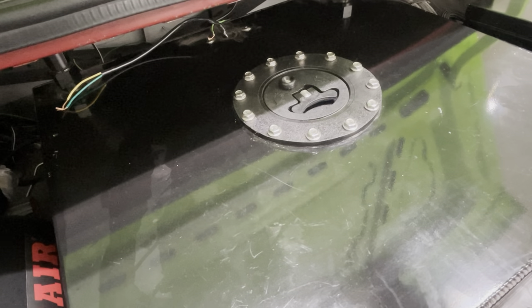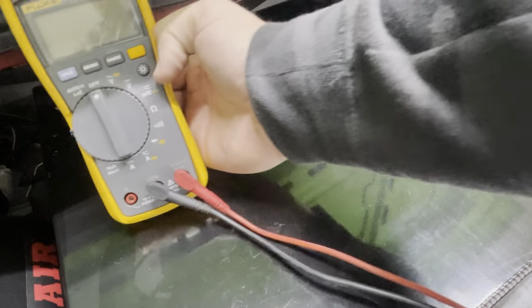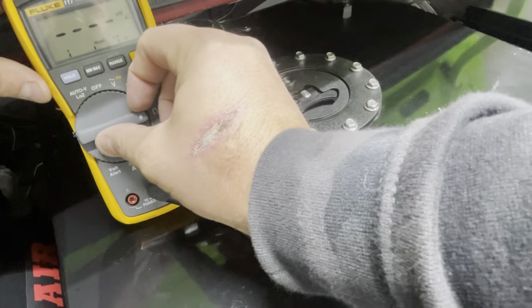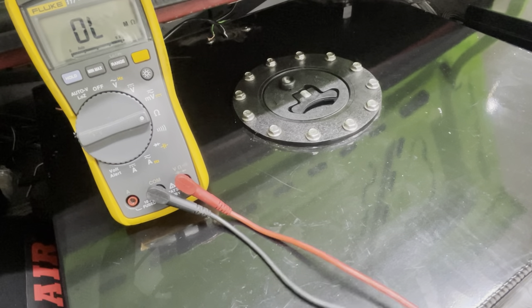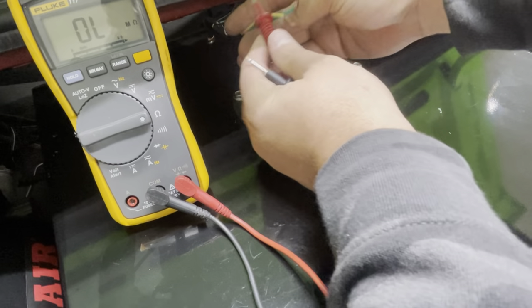The first thing you're going to need to understand is what the resistance value of your sending unit is. This is typically measured in ohms. In my particular fuel cell, on the data sheet when I bought it, it said it should be 0 to 100 ohms from low fuel all the way up to full.